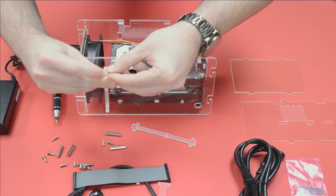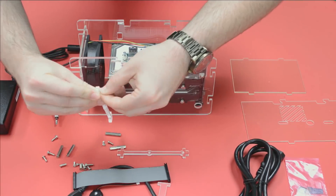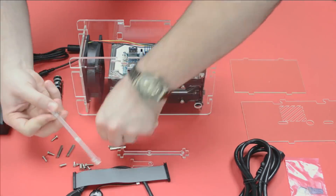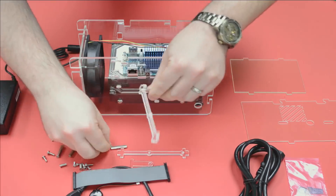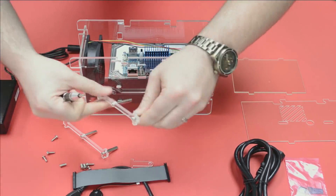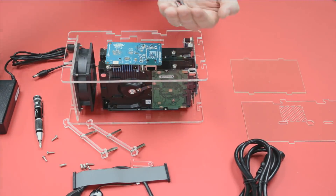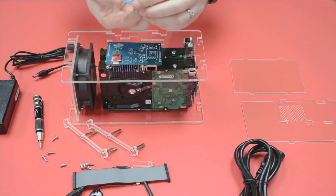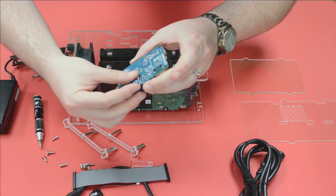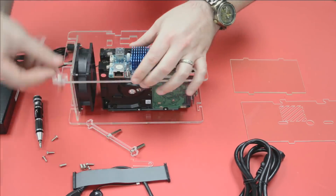Now we're going to actually mount the Odroid itself. I noticed I missed a couple of protective films, so we need to remove those. Then we put these riser connectors onto the components. Before mounting, I noticed the eMMC input — that's the jack for the storage. This replaces an SD card, so it's much more reliable and much faster. I'd recommend buying the eMMC — it's sold separately, but far more reliable and faster than an SD card.